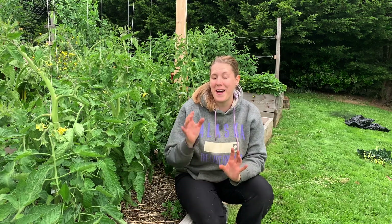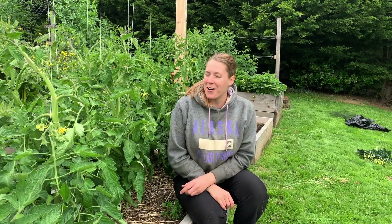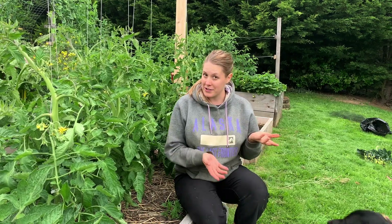Hey friends, welcome back! I am finally getting around to doing another gardening video. Please don't judge me by my attire — there are not many things that are comfortable to wear right now, so stretchy pants and a sweater. It's been a little chilly lately.